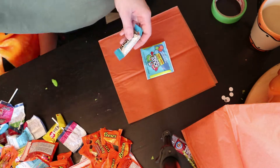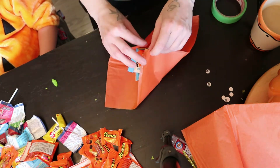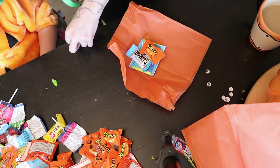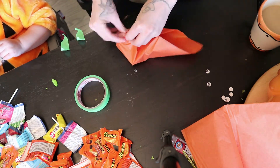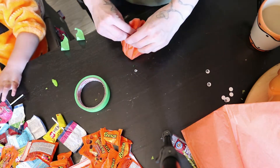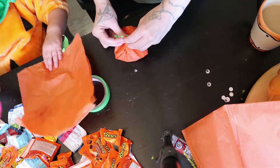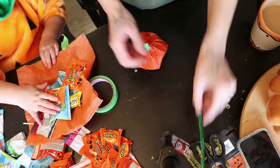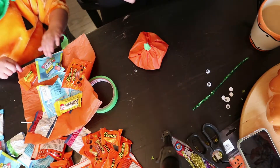To do this we just used some orange tissue paper that I got at the dollar store, some green tissue paper, and I think we ended up using some purple pipe cleaners, some green painters tape, and then of course some googly eyes and some glue.